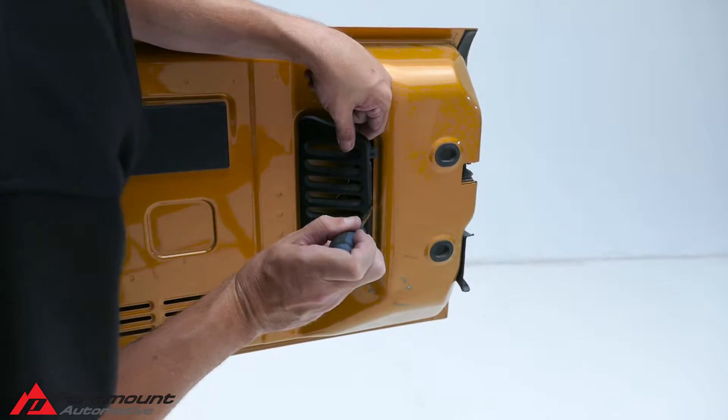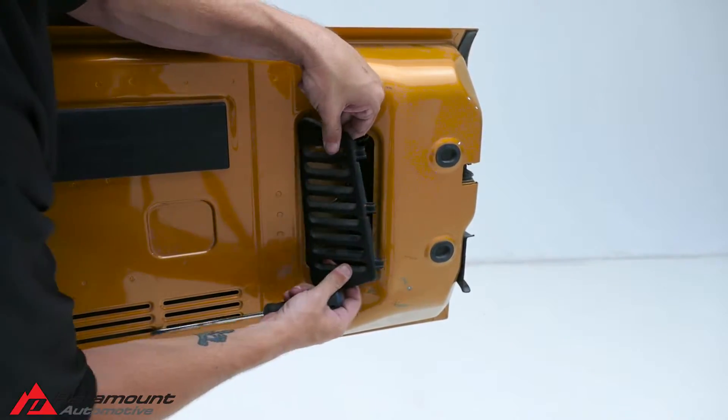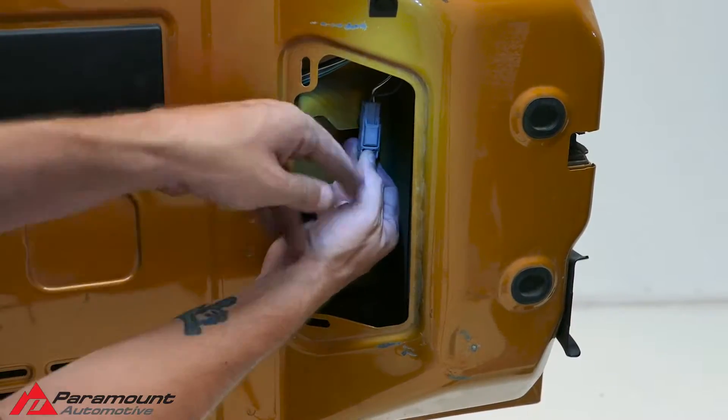Pop open the tailgate door to gain access to the third brake light panel. Using a flathead screwdriver, pop the panel off and disconnect the third brake light, then close the door.